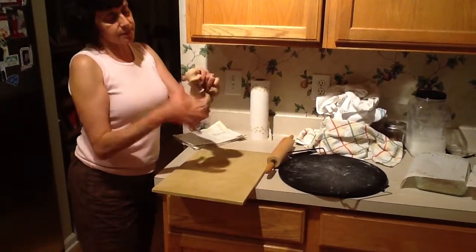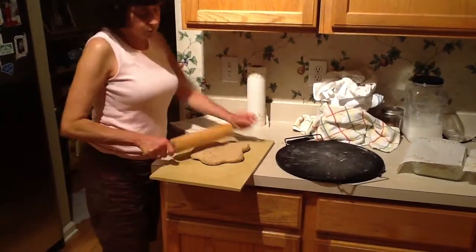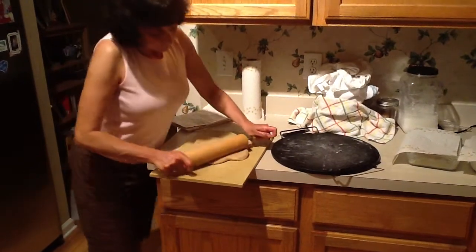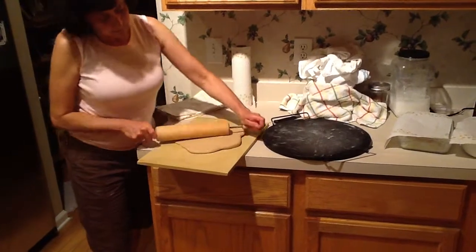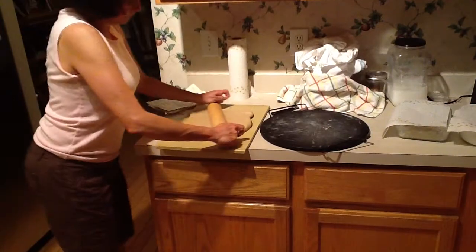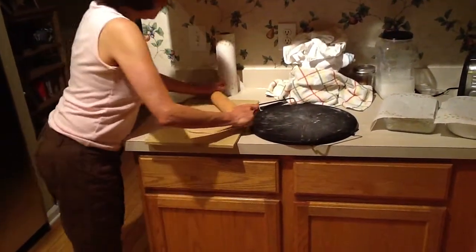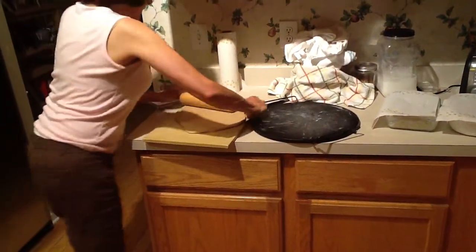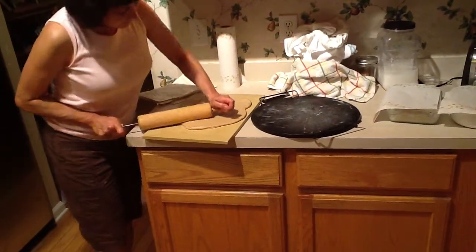After you've kneaded it for about 60 seconds, you're going to take your roller and roll it out into a flat, rectangular shape like this, about a half inch thick — not real thick — on some kind of cutting board. Roll it out; it's coming out real nice.